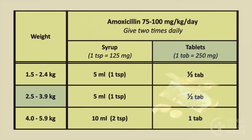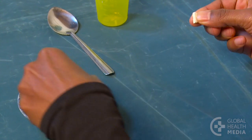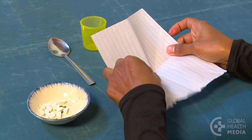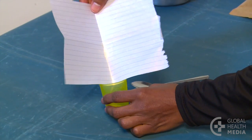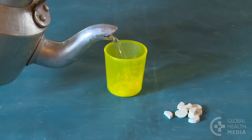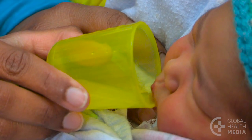Standard tablets need to be crushed into powder before dissolving. Our baby's dose is one half of a 250 milligram tablet. You can make it easy for the mother by dividing all seven tablets needed for the baby's full treatment. Show the mother how to crush a piece into a powder and mix it with a little breast milk or water that has been boiled and cooled. She then gives it to the baby by cup or spoon.